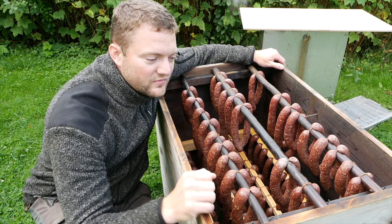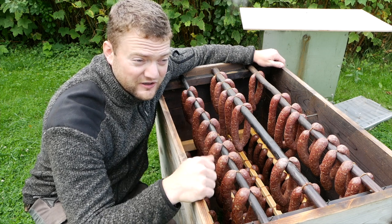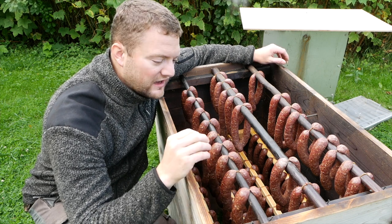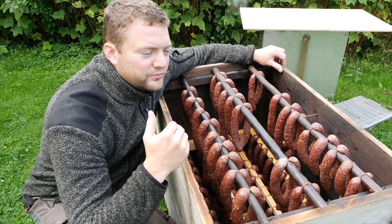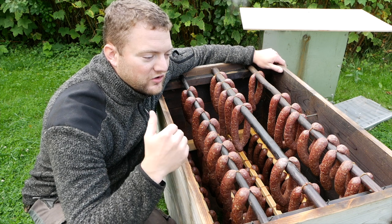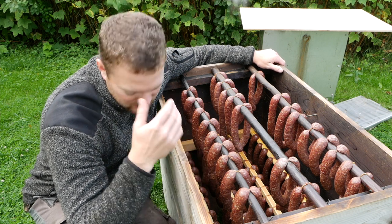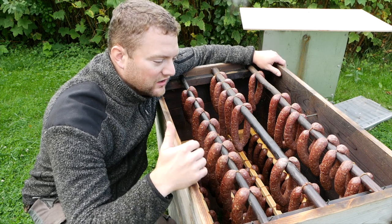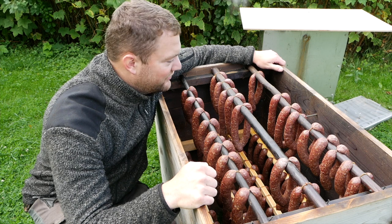I wish you guys could smell this — this is so much fun. We monitored the temperature yesterday and it never went above 28 to 30 degrees at the warmest, and just for a short time. In this case, the smoke is not that important for the actual preservation but more for the flavor. It helps preserve the food, obviously, but when you smoke something hot, that has more of a preservation purpose. Here it was really important that you pickled it with pickling salt. The smoke is mainly for the flavor.